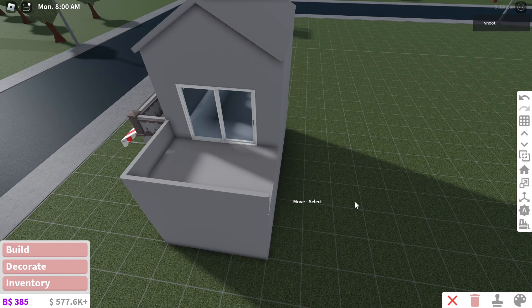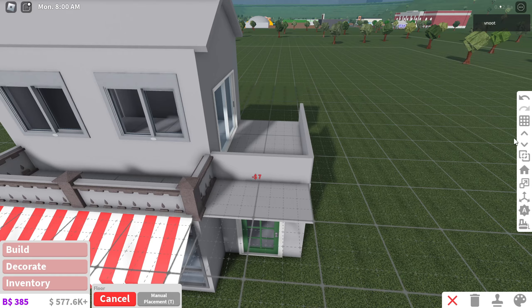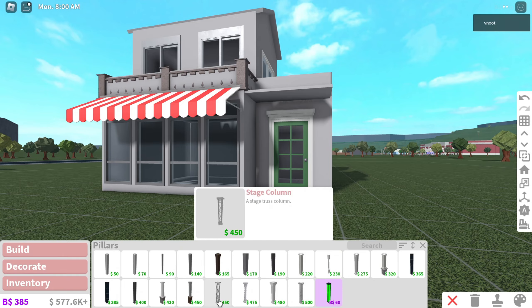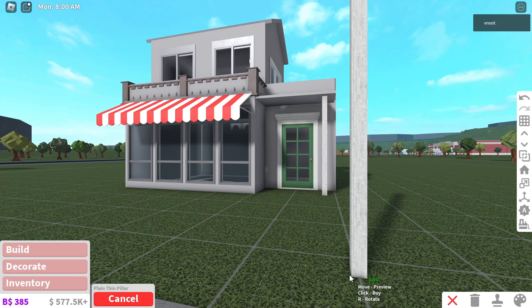I think I want to cover this part of the roof like that, maybe add something to it. Maybe some pillars could also help — something like this. Cute!